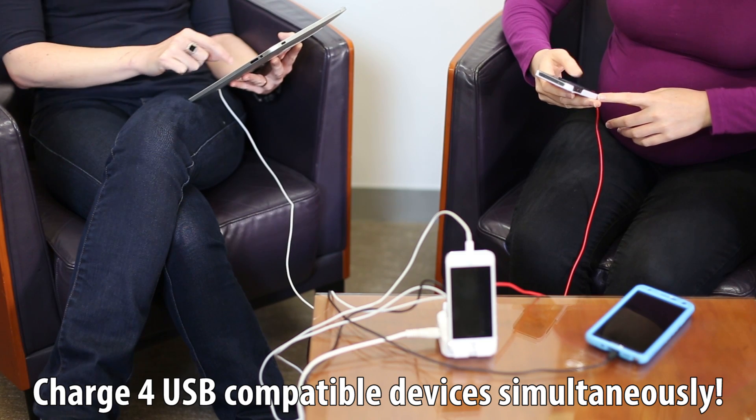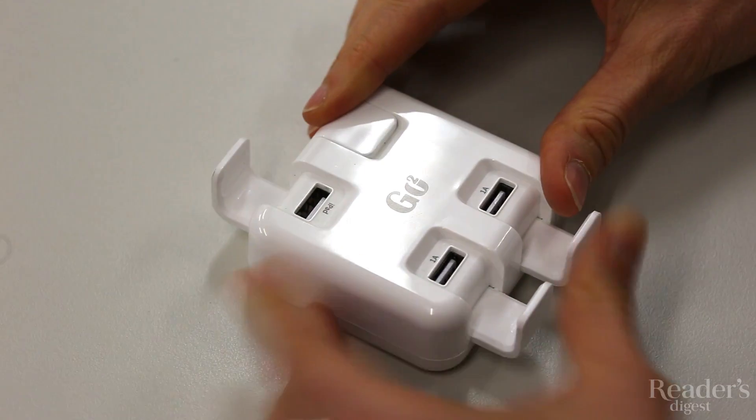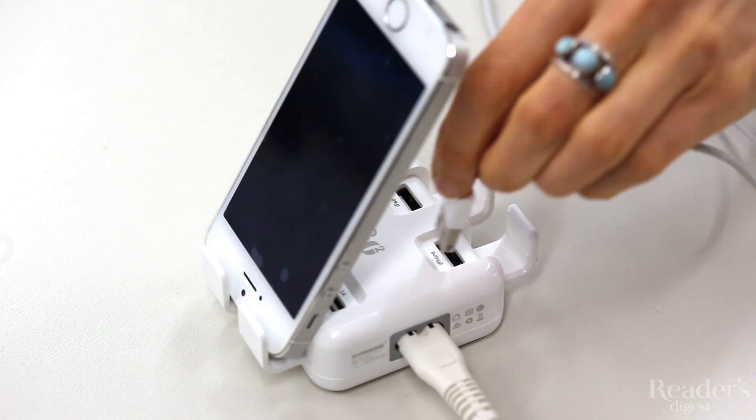In fact, it can charge four devices simultaneously. When it's not in use, flip the covers down to protect the USB ports, or use them to create a stand to hold a phone whilst charging.